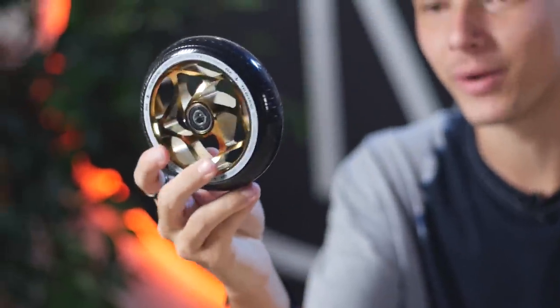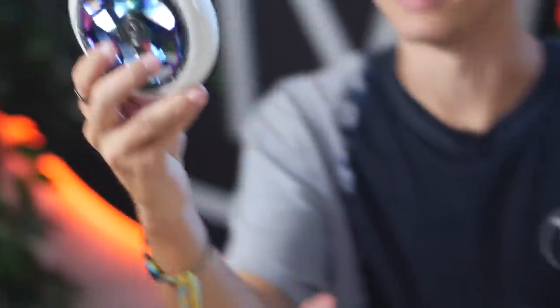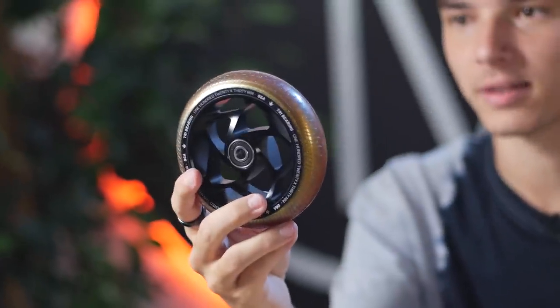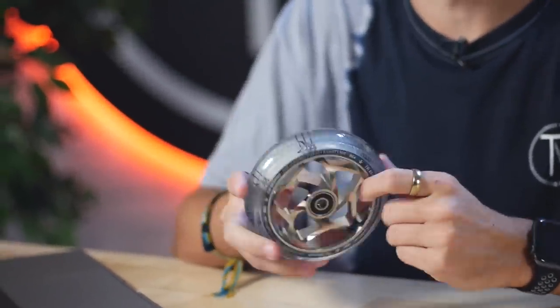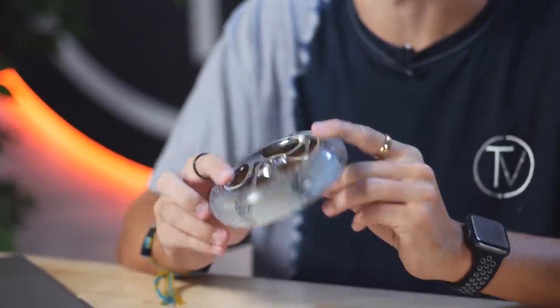The colorways available are: black on gold, clear on silver, white on neochrome — my personal favorite — teal on black, and gold on black, which is actually a gold urethane. The clear one has Envy logos on the actual core of the wheel so you can see them through the urethane, which is pretty cool. These wheels are sold individually just like all other Envy wheels at $44.95 a wheel, so if you want a pair make sure you select a quantity of two.